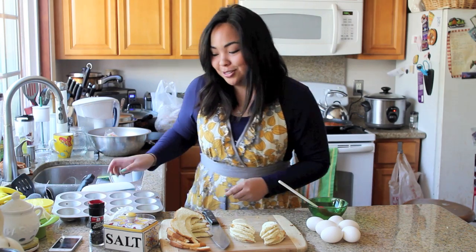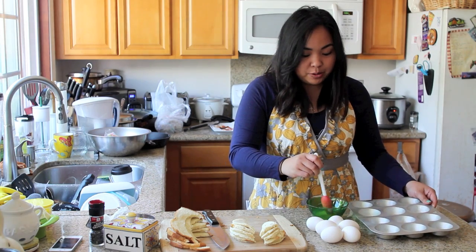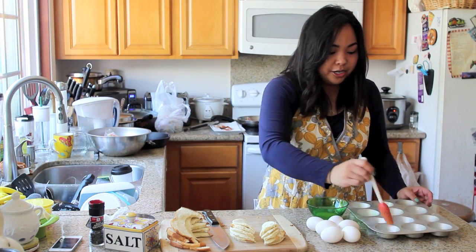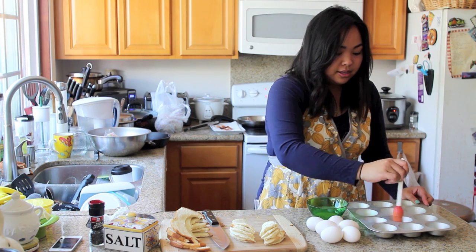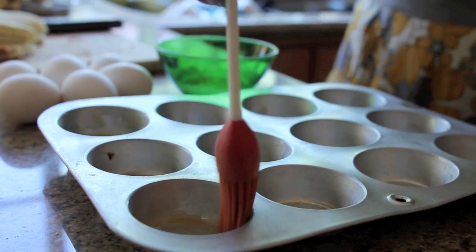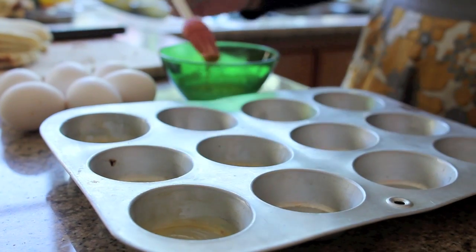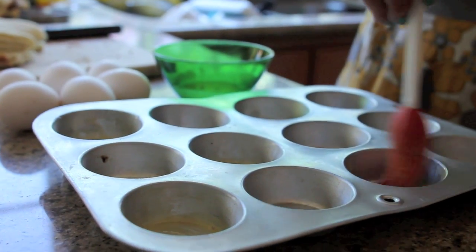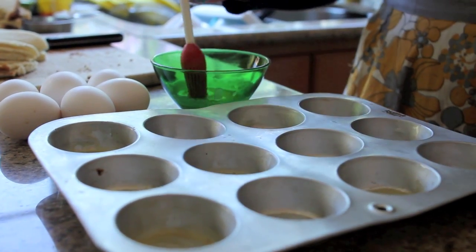Once those are cut in half, grab your cupcake tin and with the melted butter lightly coat butter around six of the tins. Since I'm using a cupcake tin that holds 12 cupcakes, I'm going to butter every other tin for our little toast breakfast cups.